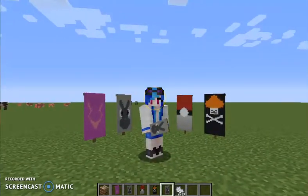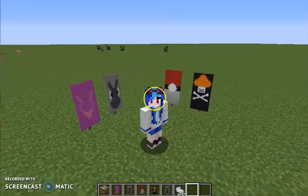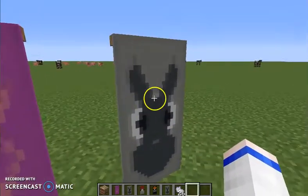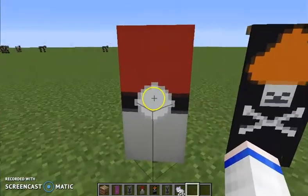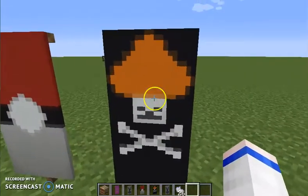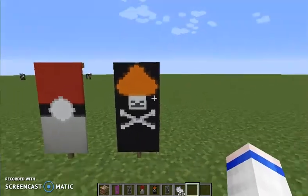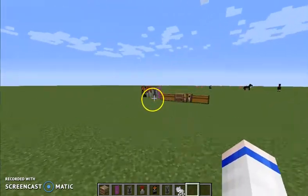Hey, welcome, and today we're making four anime banners. This is Code Geass, this is Totoro, this is a Pokeball, and this is the Pirates ship flag from One Piece, or some symbol for it.